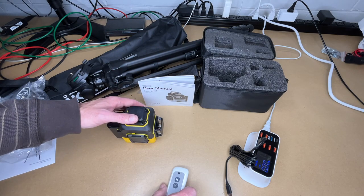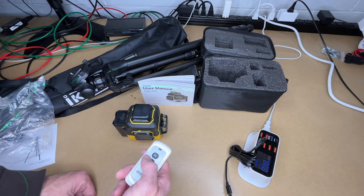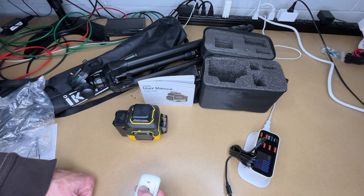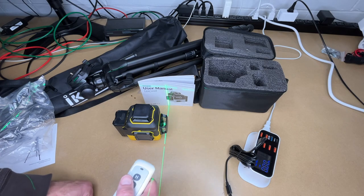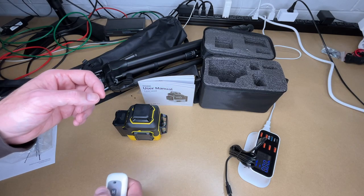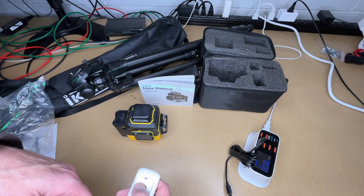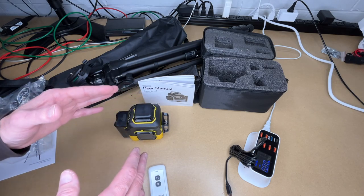We can also control it with the remote. I'll turn it back on — so we just have horizontal. I'll press V and here we have the vertical laser. If you're placing cabinets or something, you could have this in your pocket, turn the laser on, mark the wall with a pencil, and then turn the laser off. Place your cabinet, go to the next one, and turn it back on. That's a really nice feature.